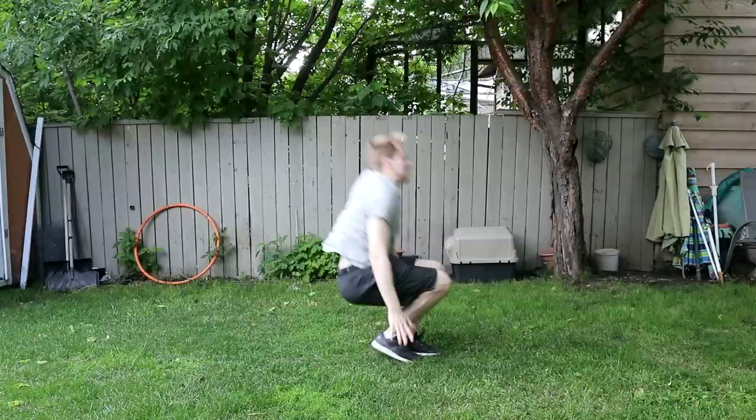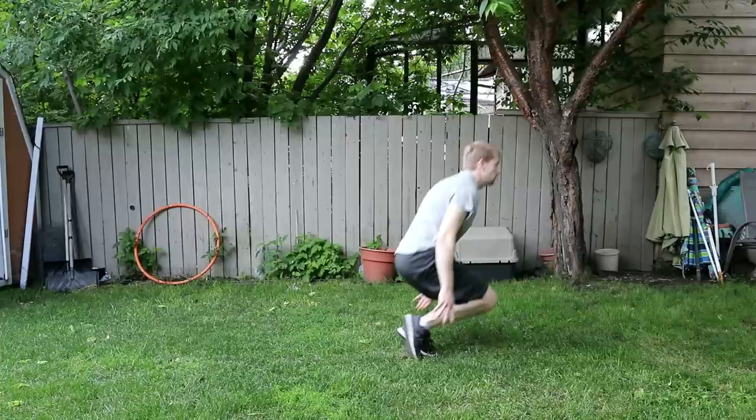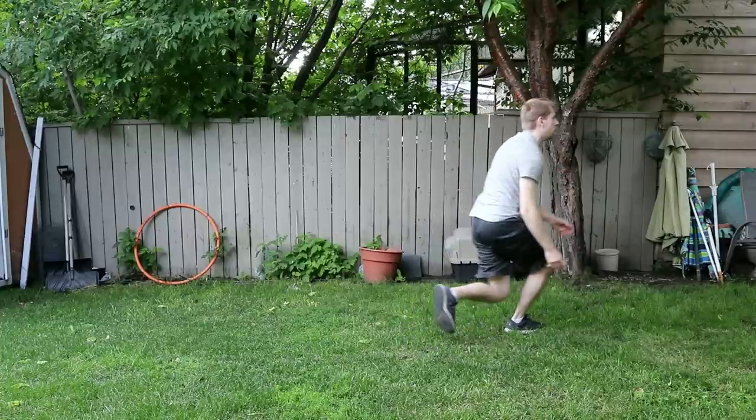Land firmly on the balls of your feet and bend your knees to take out some of the shock. The front flip is a progression skill and may take some time to master.